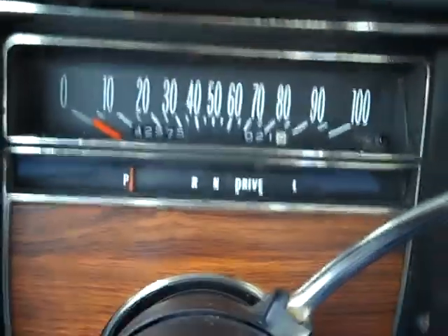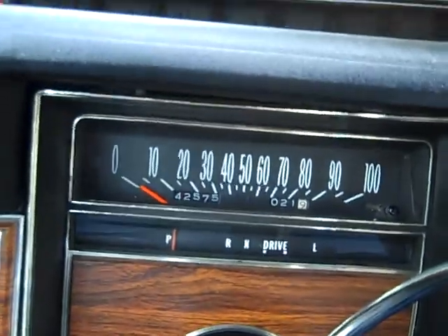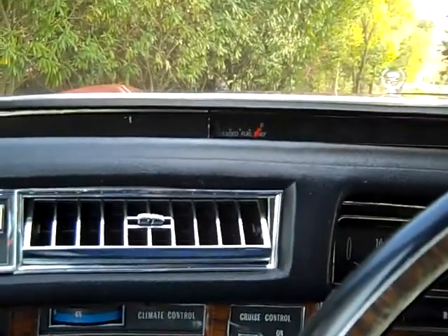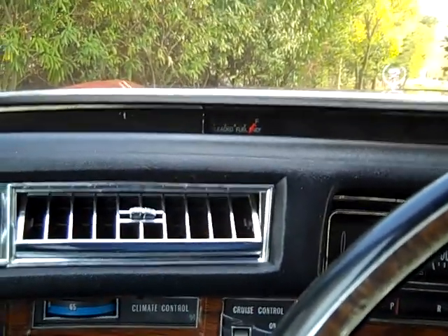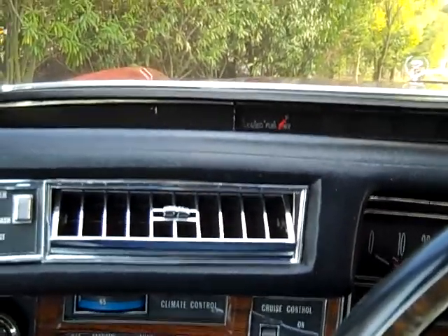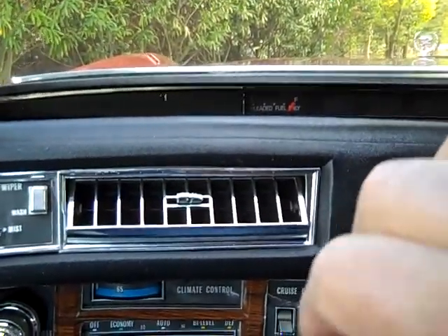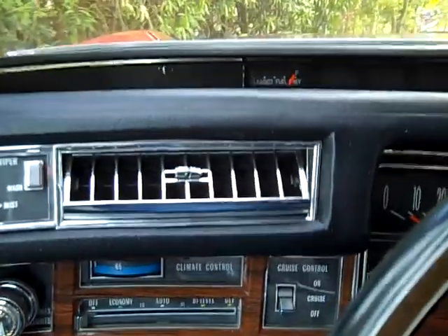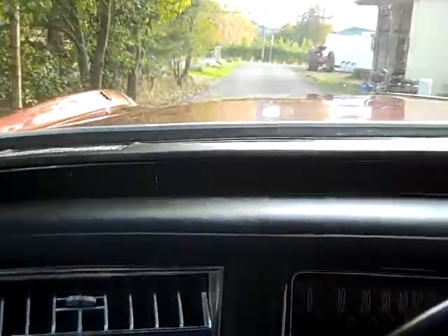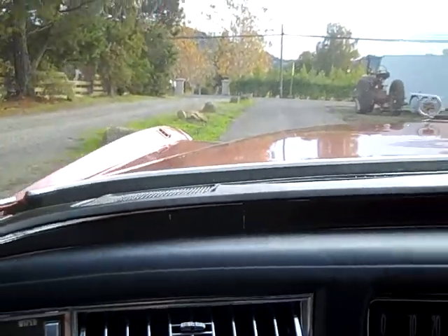It says 42,575 miles, and that's what I was told. The car looks pretty nice and that could be original mileage. Yes, there are some things that have been cleaned up and it's been repainted, but looking real close at the car it's very well cared for. So let's take it for the usual ride.